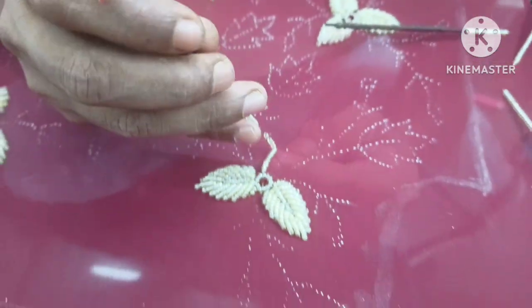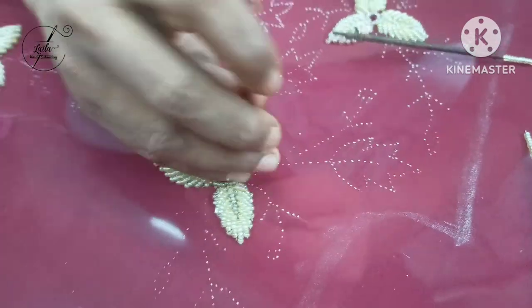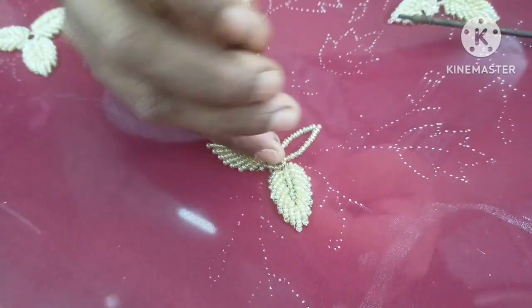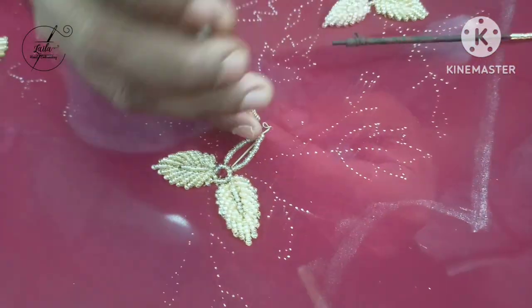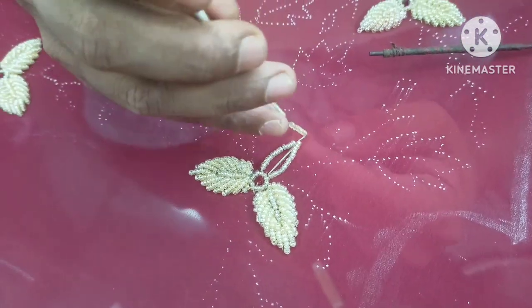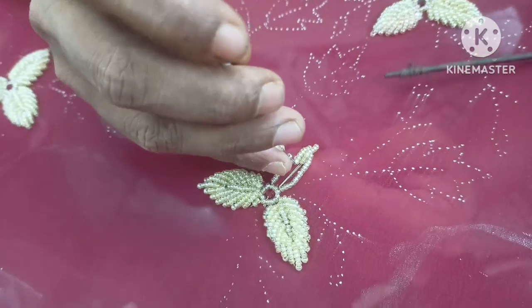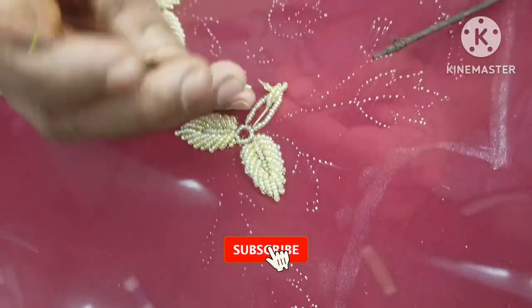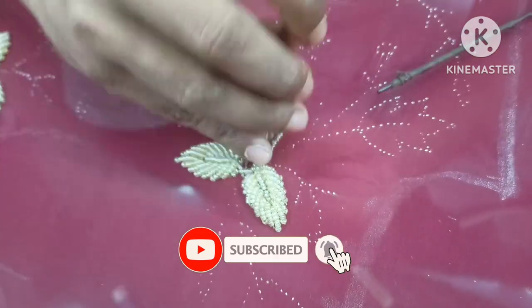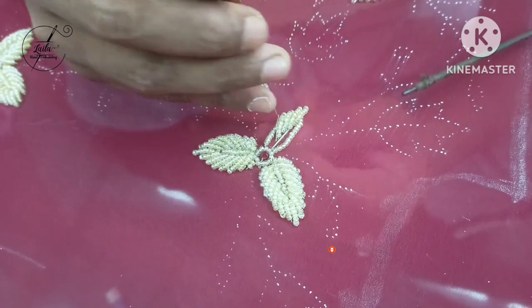Hi guys, welcome to Layla Hand Embroidery. Now we are going to show you a video. We are going to show you a chest body — we are going to show you a flower. This is a great material for you. Now we are going to cross the line, we are going to show you one slide. Here we are going to show you a flower. Let's get back in here.